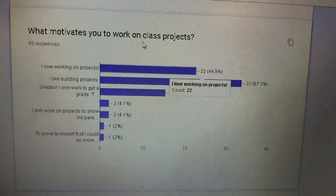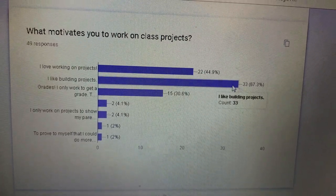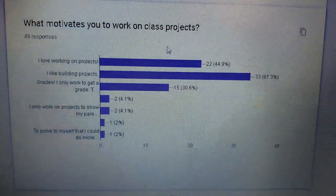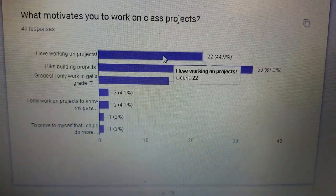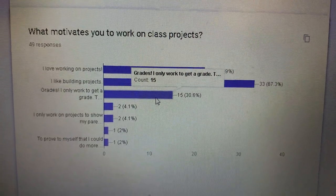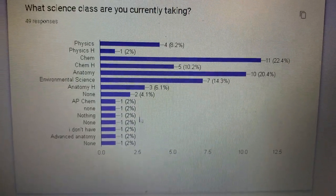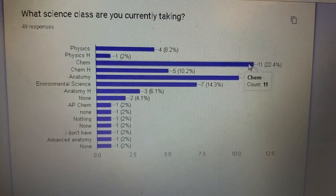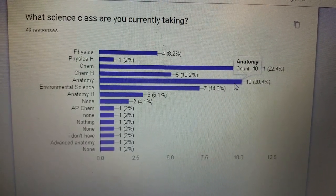What motivates you to work on a class project? Overwhelmingly — I like building projects. Students love this stuff; it's fun and intuitive. You get to build and make things yourself. I love working on projects. Grades motivated 15 people. What science classes are you in? Most people are in chemistry or anatomy right now.